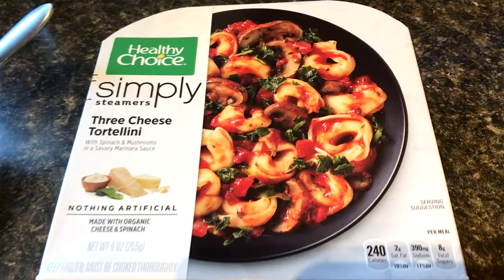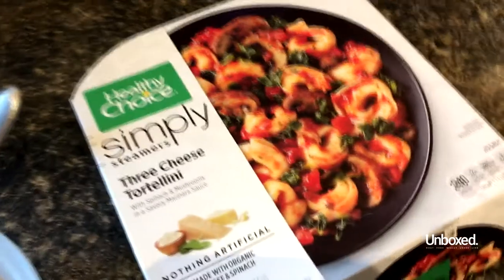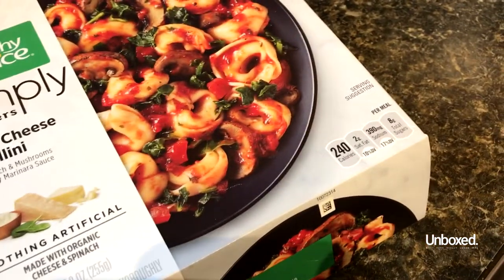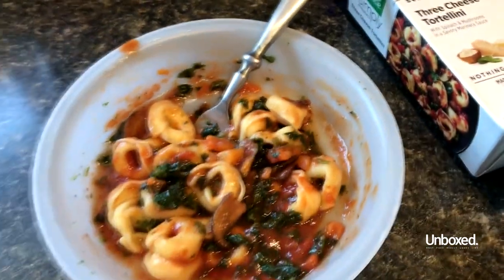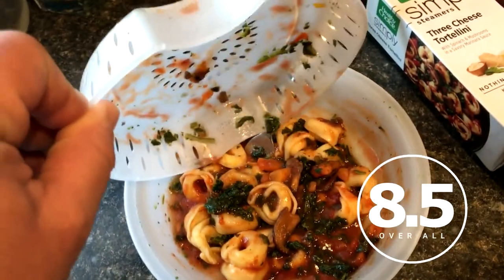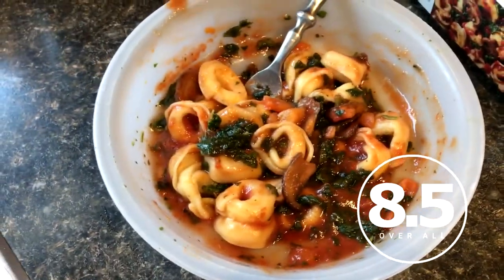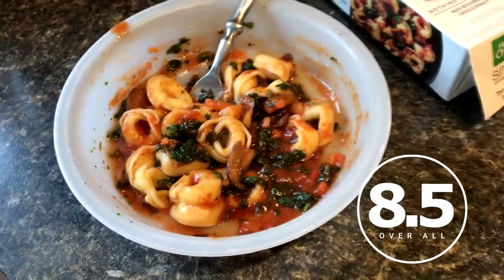Bonus Bullshit. This is the Healthy Choice Simply Steamers three cheese tortellini, 240 calories. It's got spinach, it's got mushrooms, it's got a bunch of cheese. Not that big, but it looks fantastic. This is one of those deals where you pour the contents into the sauce that sits at the bottom. Tasted pretty good. It was very mealy. I give it 8.5. Peace out, everybody.